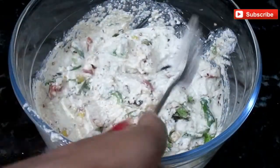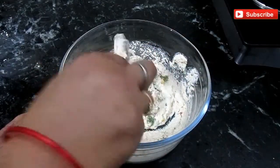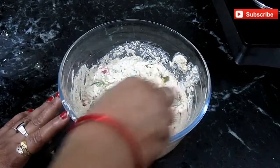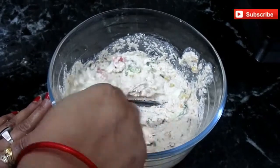Now I will let this mixture rest for 10 minutes. Check the batter — the batter looks perfect. If needed, just add a little more water.